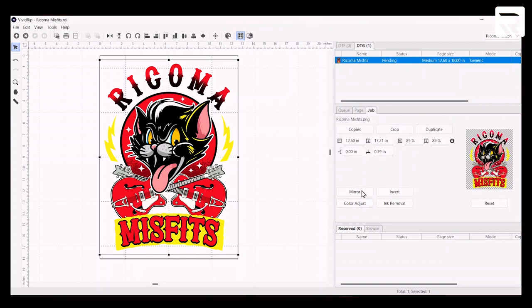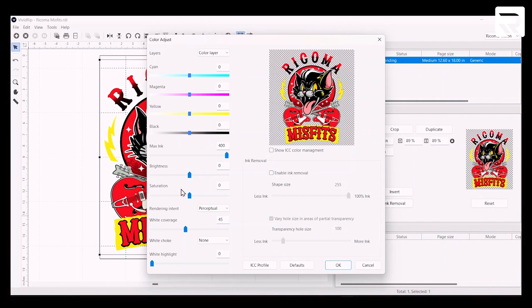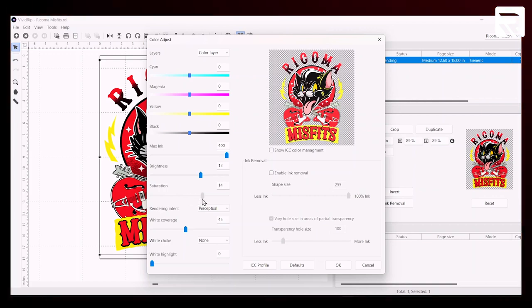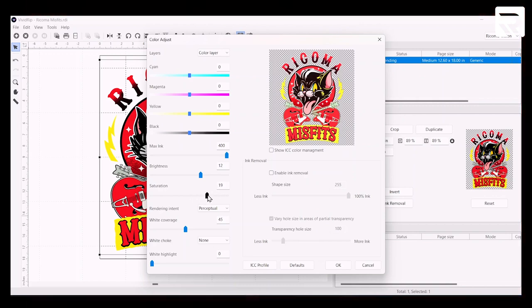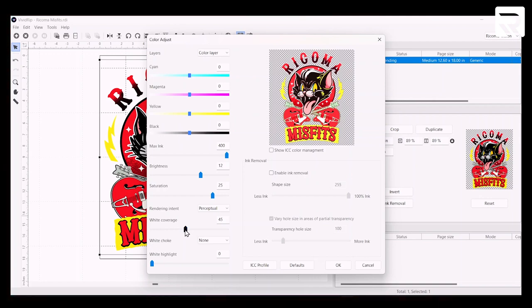Over here in Job, we're going to go to Color Adjust. Here in Color Adjust, we're going to play around with our brightness and saturation just a little bit to make it pop even more. Let's bring our brightness up — let's leave it at 12 for now. And let's get our saturation up to about 25. The key to making sure it's going to be as vibrant as possible, we're going to go down to our white coverage and amp this up to about 65. The white highlight feature will help accent the white colors on the shirt, and white coverage in DTG is how much white will be printed on the garment.